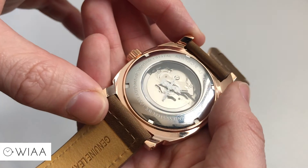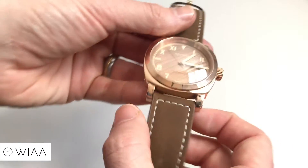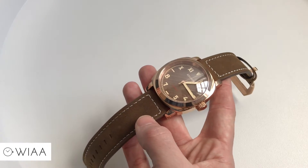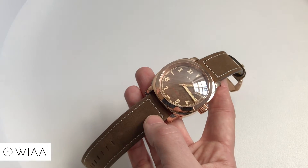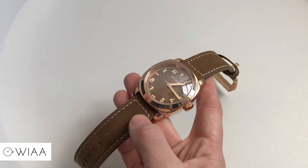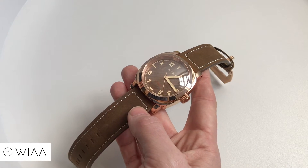24mm lugs, so classic Panerai kind of width, which suits the size of the watch just right. You also get a one-year warranty, so you are covered for a year. The lume used is classed as old radium, giving it a vintage colour. The strength is okay — it's nothing out of this world, doesn't charge blindingly fast and doesn't last forever, but it's what you'd expect for a watch at this price.